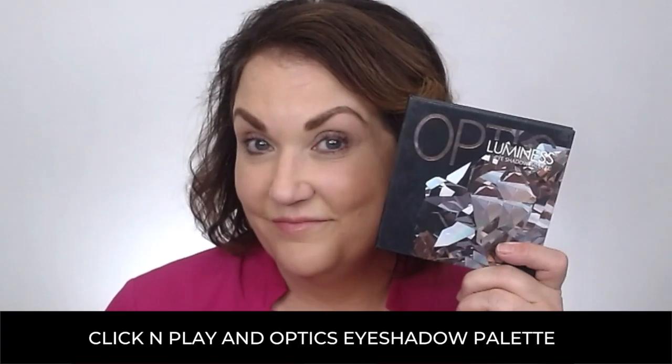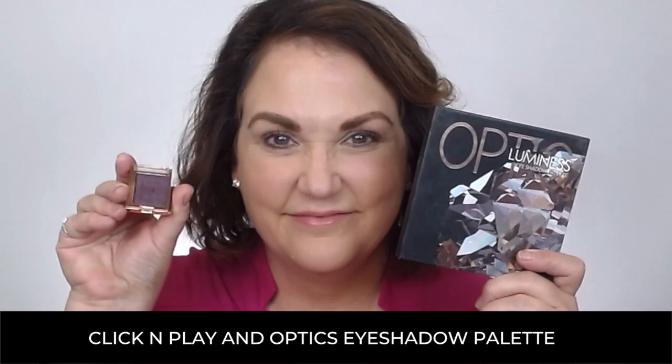Let's get the eyes started with Click and Play and the Optics Eyeshadow Palette. First, I'm going to use Flash — I brush just a little bit on the inside corner and brush it outward very softly. Next, I'll take Chromatic and give a little pop of color right on the lid. I do cheat this a little bit and add a little bit of Reflection in there to deepen the color.